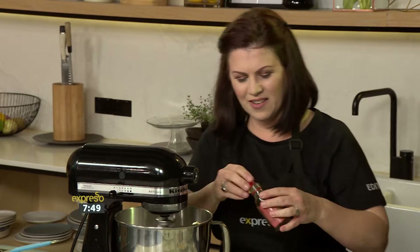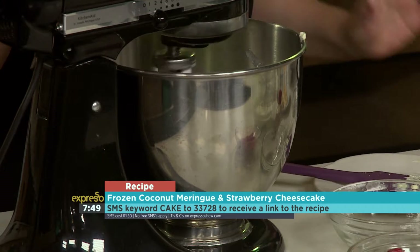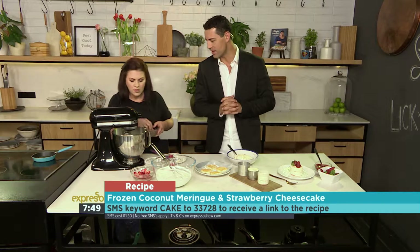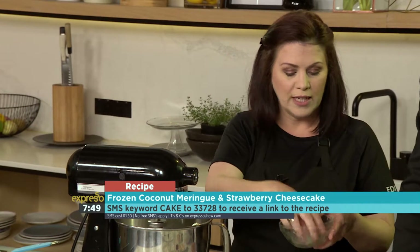The keyword is cake — SMS cake to 33728 to get your hands on this beautiful little cheesecake recipe, perfect for those summer afternoons. So that's mixing and I've added a bit of vanilla for flavor.